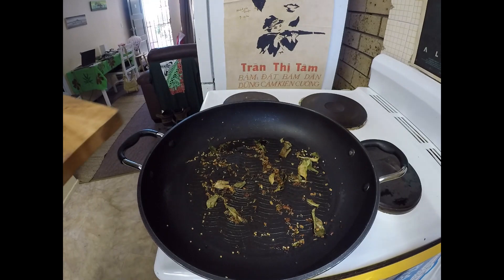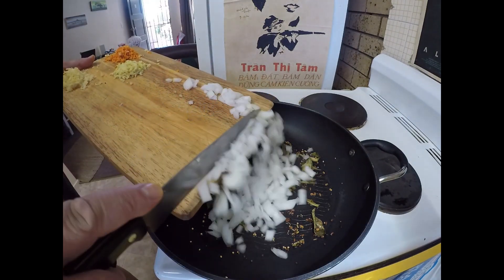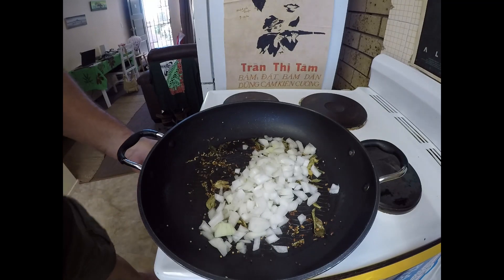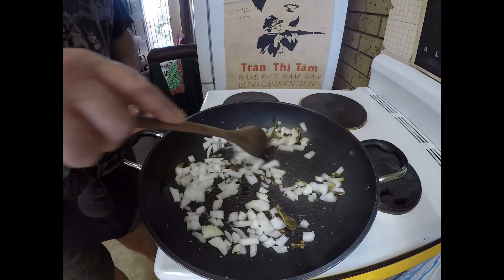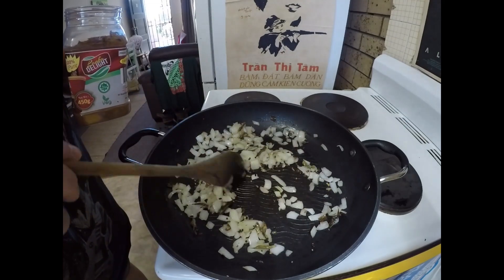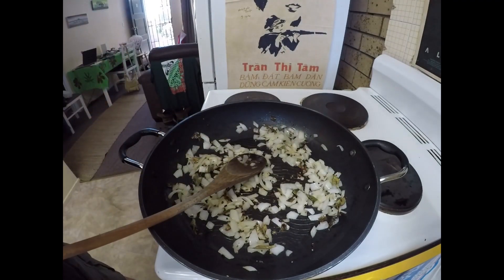Next thing to add is one brown onion, chopped up. We'll just let that go for a minute or two, and once the onions just start going a little bit soft and translucent, I'm going to add my curry powder.